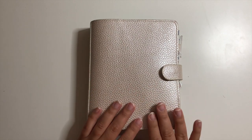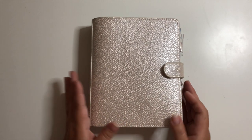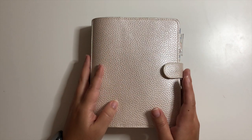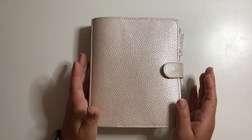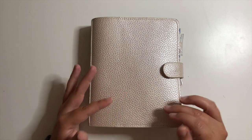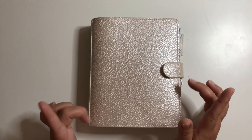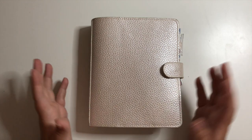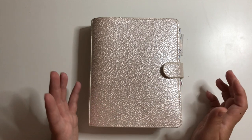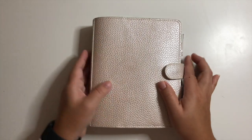My name is Carmen and in today's video I'm actually going to be doing a flip of my personal wide rings. I've been in this personal wide for about a month now — basically the whole month of August I've been planning in here. I went from a B6 Stalogy bound notebook to a ring planner and it's been a little bit of a transition. I have my days where I really miss my B6 Stalogy.